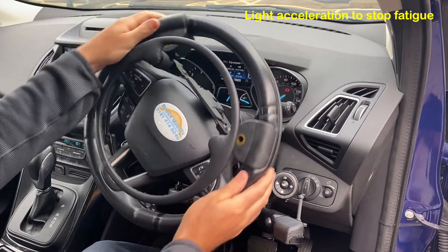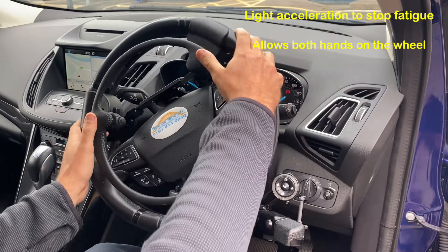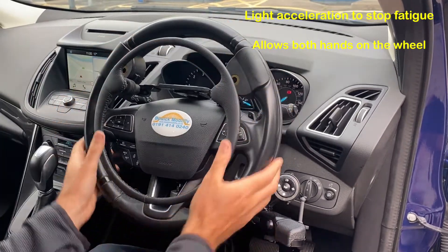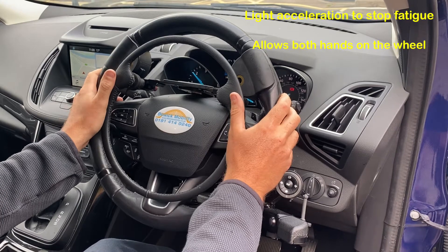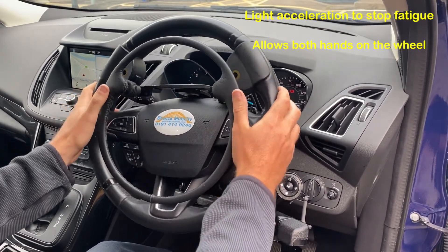It allows you to drive with both hands on the wheel, controlling the accelerator from wherever your hands are positioned on the steering wheel. It's quite nice because it offers an extremely light operation of the accelerator, so it's perfect for long journeys.